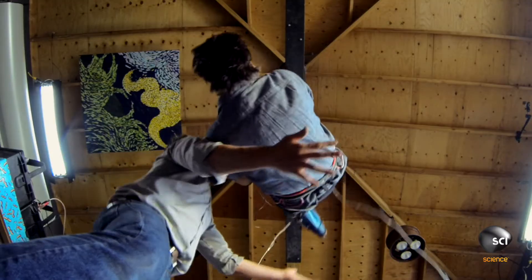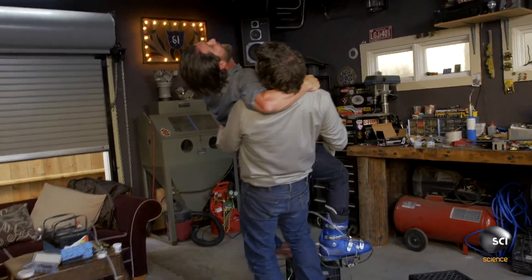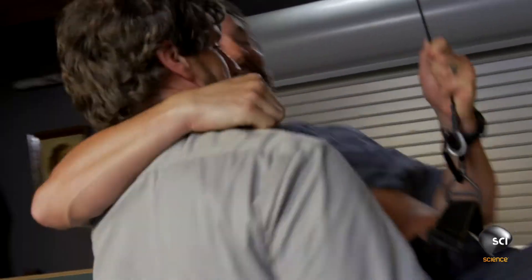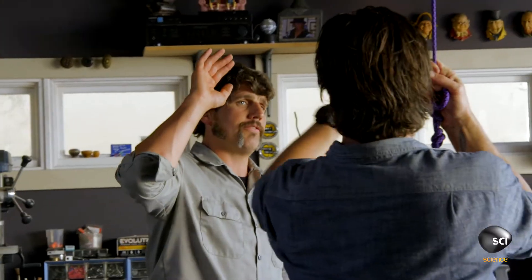Success! Yeah! That's very good. That's gonna leave a mark. I knew we could do it — a lot more available. I knew we could do it, buddy. High five. Yeah!